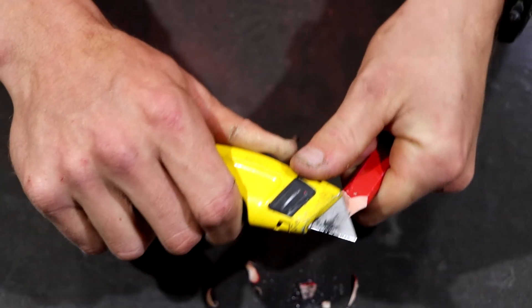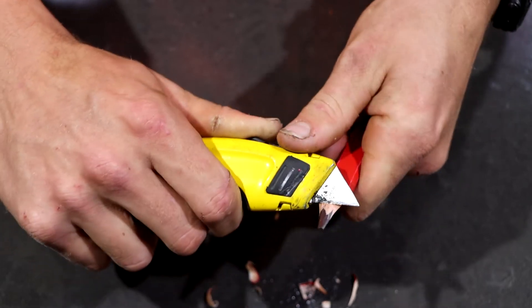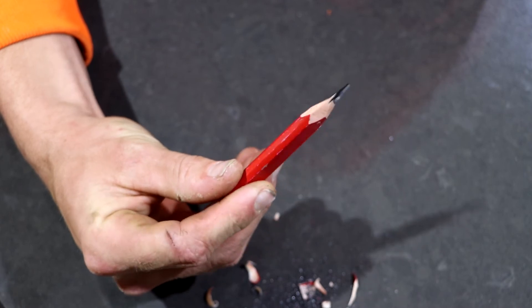Traditionally, you want a flat smooth finish. So I'm just going to slightly take off more and carve it into the shape that I want it to be in. There we have it, a nice sharp carved pencil.